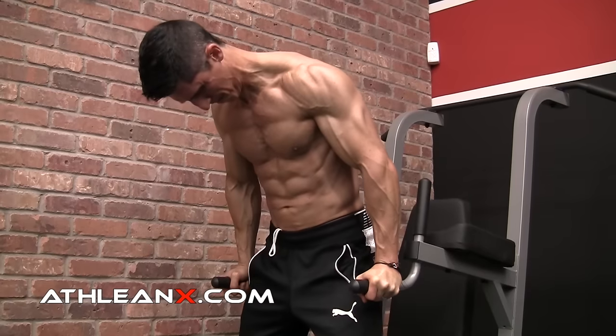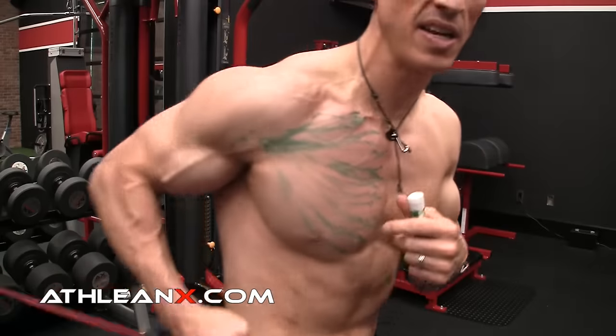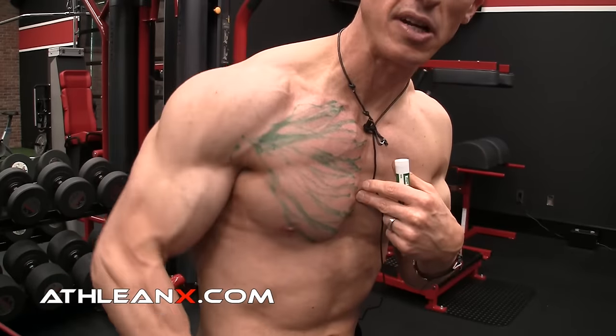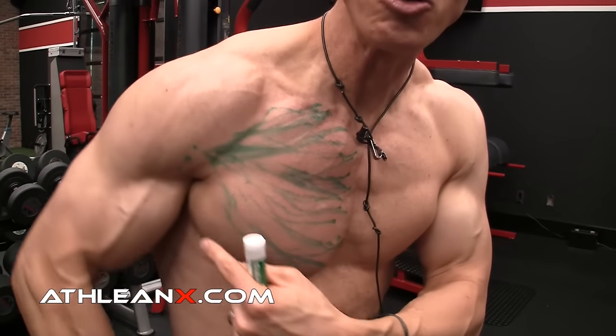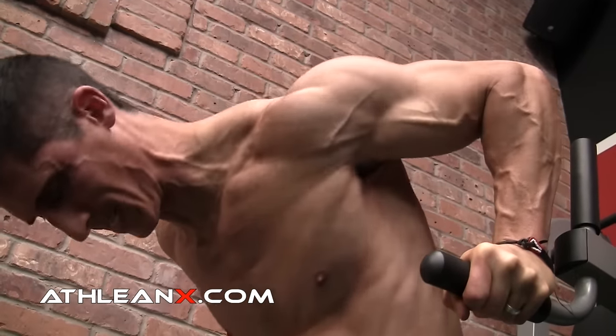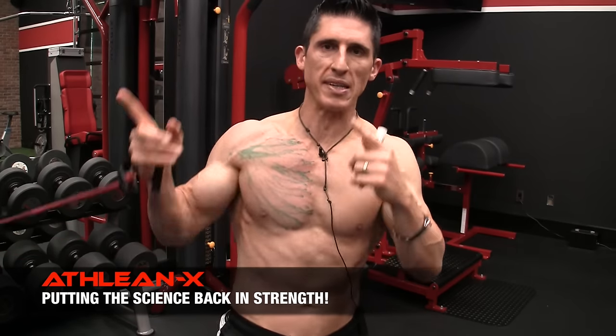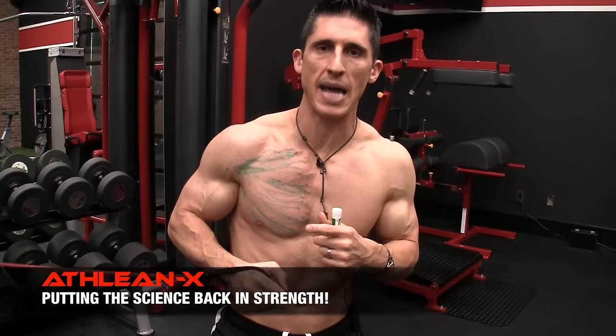We've got two of the bigger exercises, and now we've got to hit the lower portion of the chest. The lower chest is best hit with a dip — and that's not by accident, it's by anatomy. You take your arm through a position of an extended arm behind your body and it travels down, going from a high to low position, better allowing you to hit the lower fibers of the chest versus the ones that run parallel or from low to high.